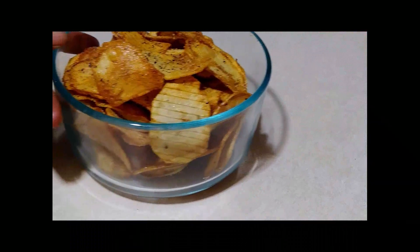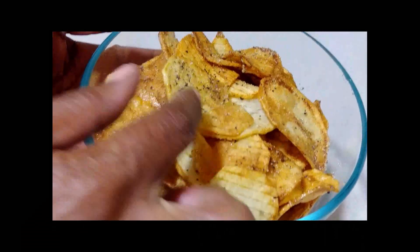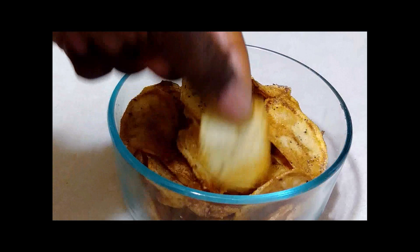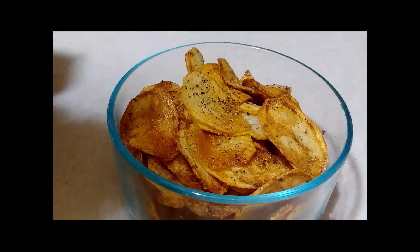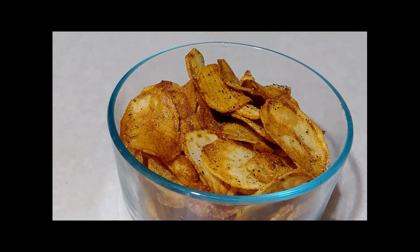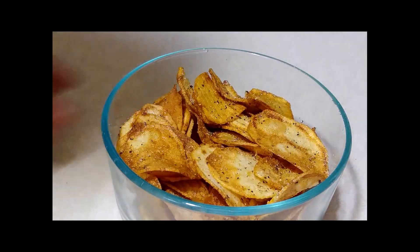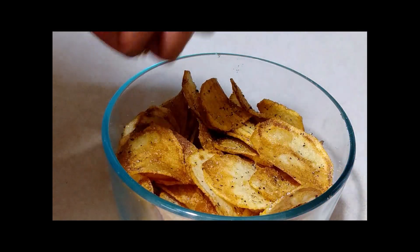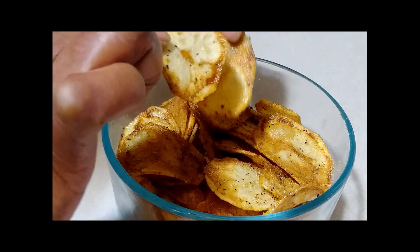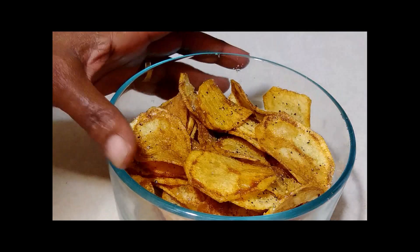My husband is trying to attack them already! This is how they look, guys — nice and crunchy potato chips. He can come get one — let them know how they taste, gotta hear that crunch. Those are good! They taste good, you get that crunch. Cook them until they're nice and brown because if they're lighter than that you're not going to get that crunch. Oh dang, those are good! I hope you guys enjoyed this video.